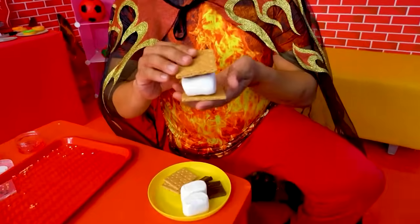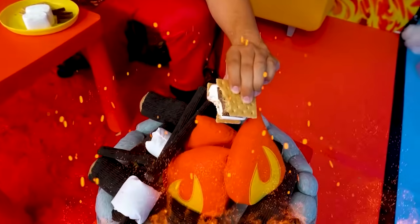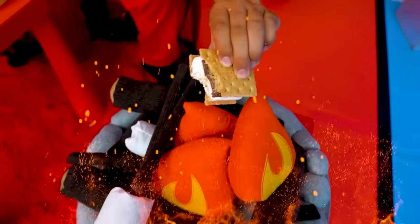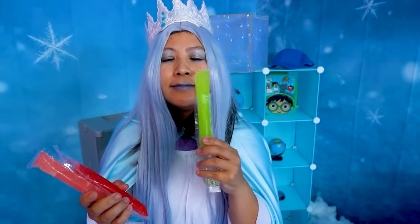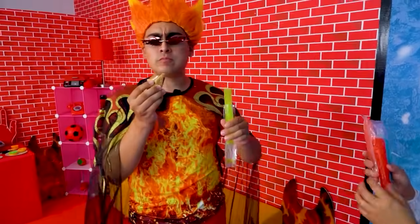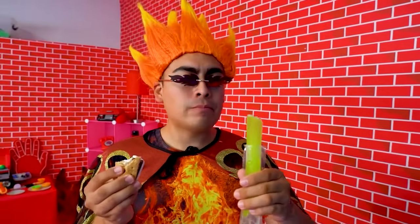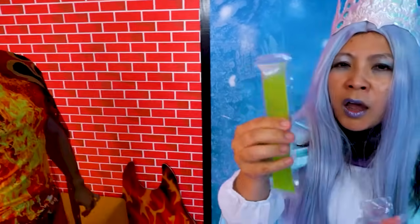Good old marshmallow chocolate graham crackers. There's your s'more. Running out of heat. Mmm, oh my god. This is way better. Look at this. I bet you want to try this. How about I show you a little trick? There. I made it better. No! It's melted!